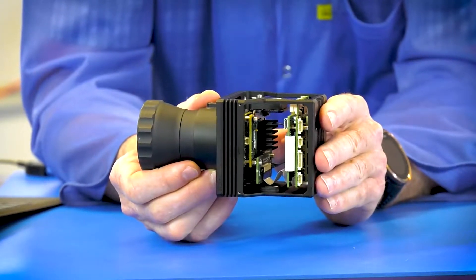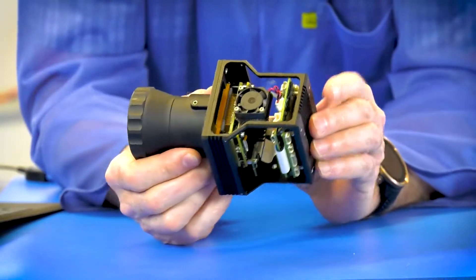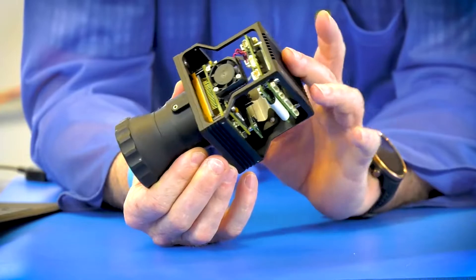IP video, HDMI, SDI outputs, onboard digital storage — it's all here as well.